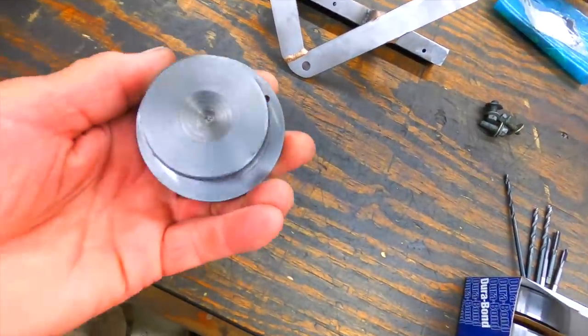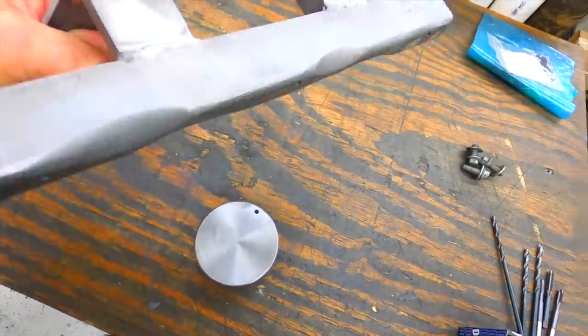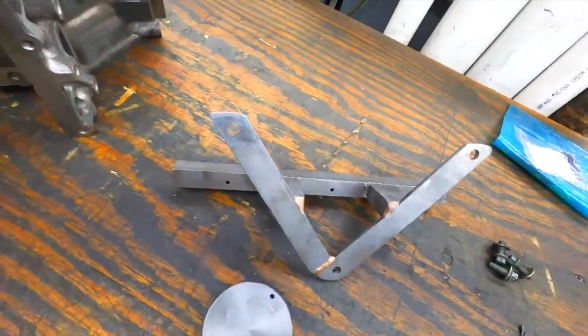I'm going to show you a couple of drill jigs that I built for pinning LS cam bearings. Pretty simple little deal, kind of odd looking, but I'll show you how it works.